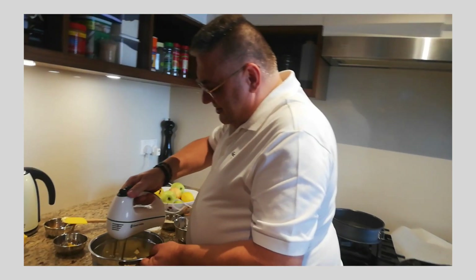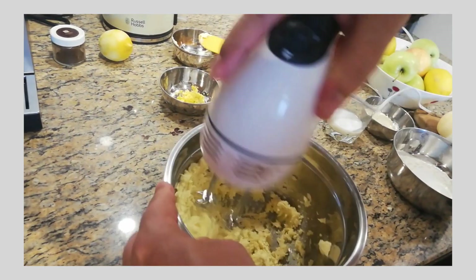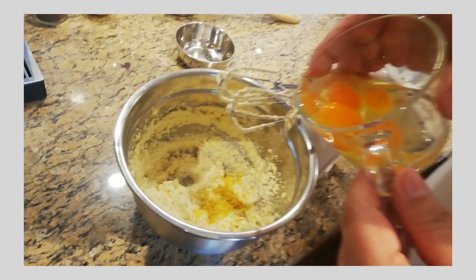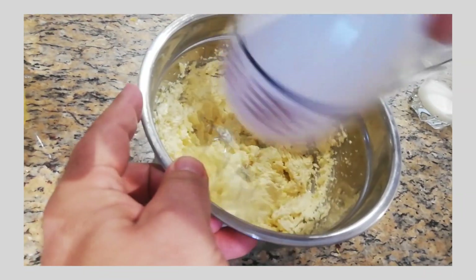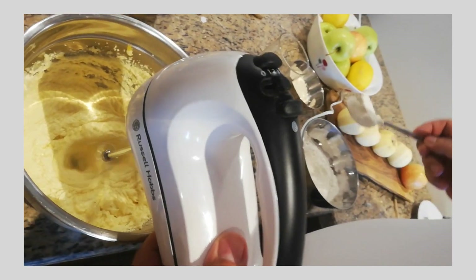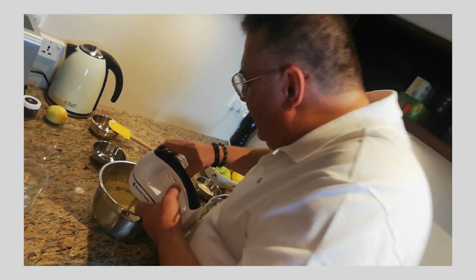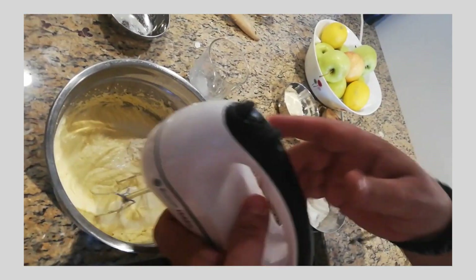Blending the sugar and the butter. We are adding a pinch of salt and the lemon. Then slowly, one by one, we are adding the eggs. We are adding one spoon of flour, then the last egg. We are adding the milk at the end, and again we are adding one spoon of flour so it does not separate.